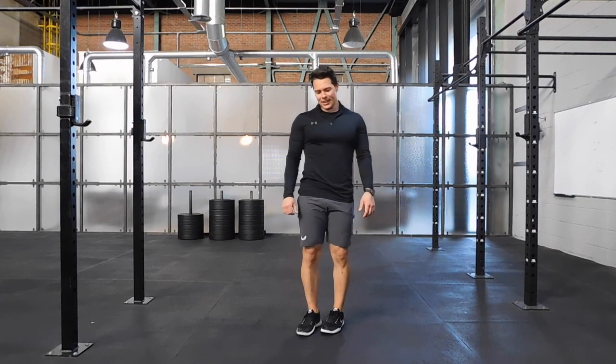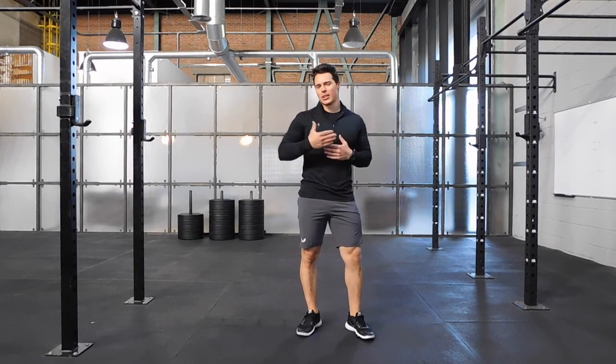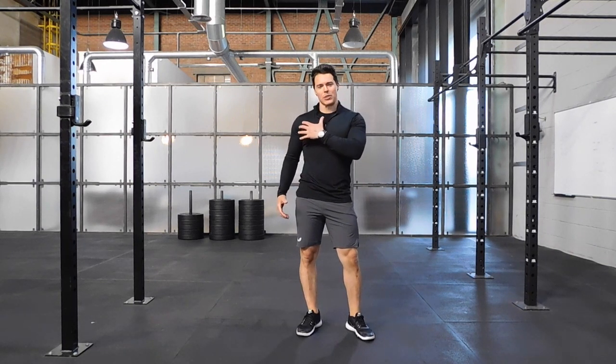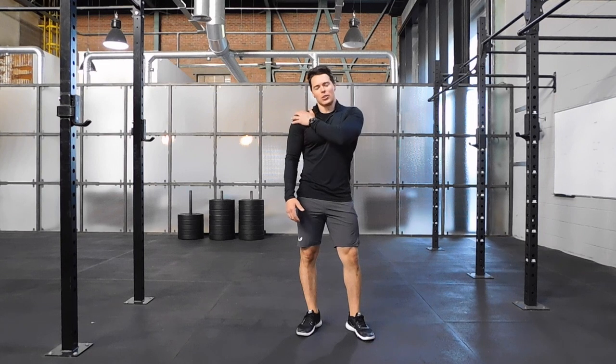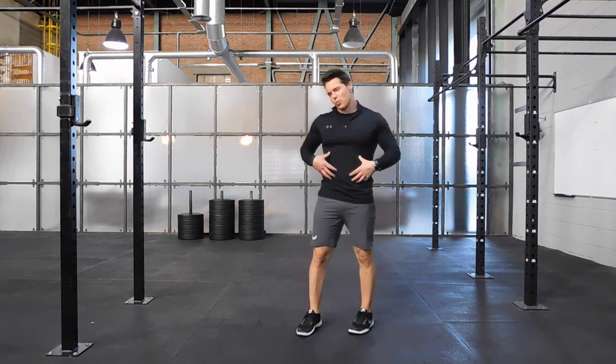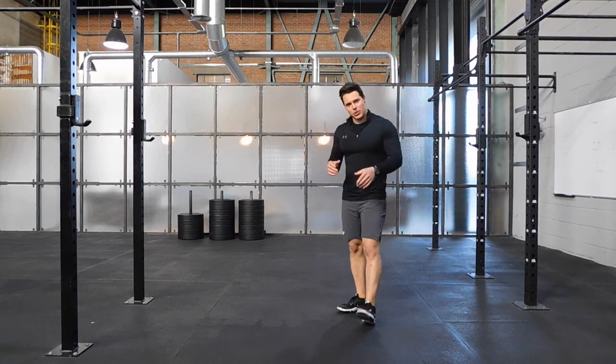The Presser Push Back is a way of changing the emphasis of this movement. We can actually take the emphasis away from the chest and turn it into more of a shoulder exercise as well. The abs are going to be challenged through this too. There are a couple of variations.